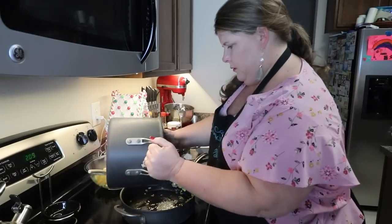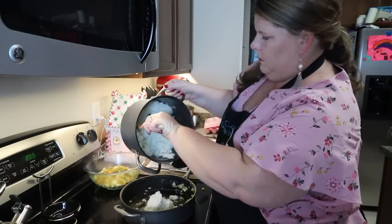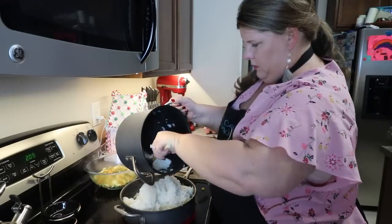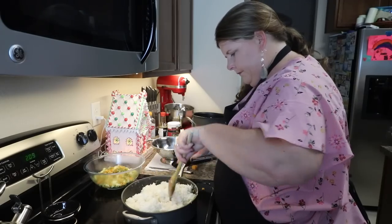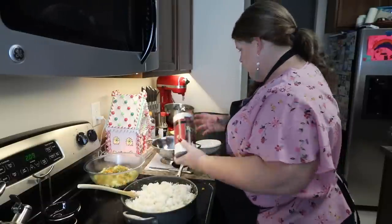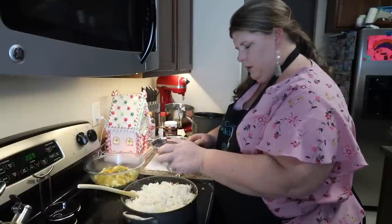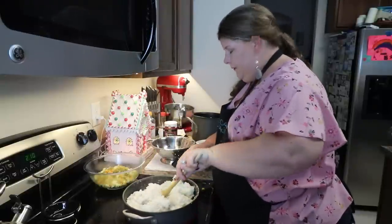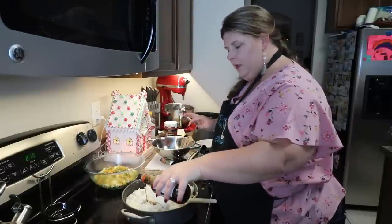I'm going to dump the rice in here. I'm going to throw a little bit of salt and pepper on the rice. Then you're going to add soy sauce — add it a little bit at a time, because it is going to be salty. You can always add more.